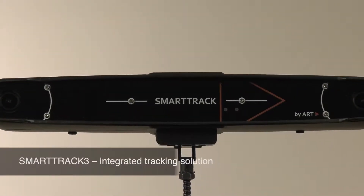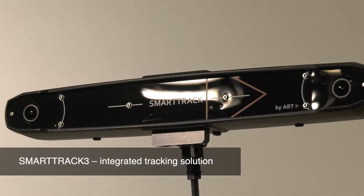This is the SmartTrack 3, the new integrated tracking solution from ART. In SmartTrack 3, we incorporated many customer wishes into an integrated tracking system.